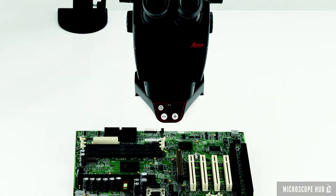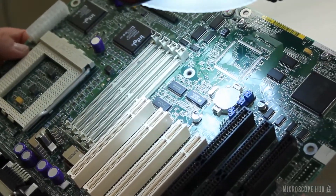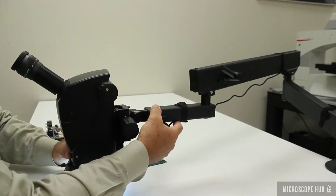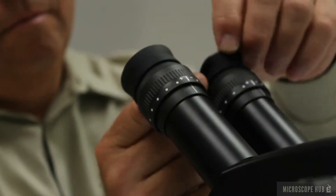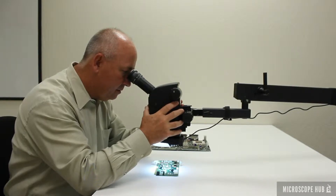The A60 Stereo Microscope System is configured for all microelectronics inspection, assembly and repair applications. The flex arm stand allows for maximum mobility and easy storage. The angle of the eyepieces and working distance are designed for maximum user comfort.